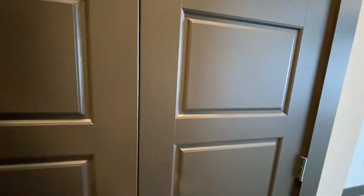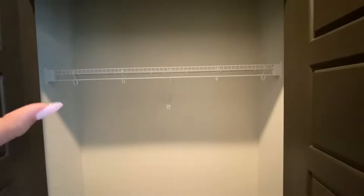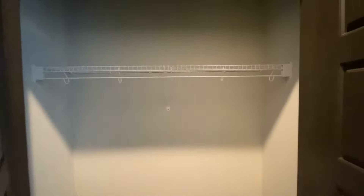Behind me is an additional closet. If you have fancier items you want to separate from the group, or if you wanted to put coats, shoes, and make this a specific closet for your taste, you could totally do that.